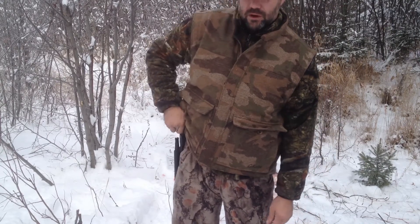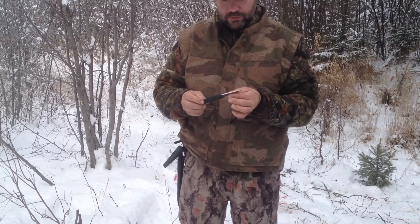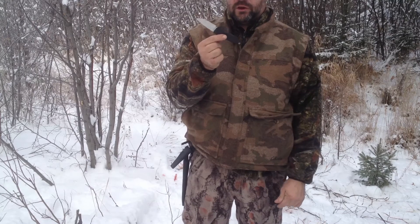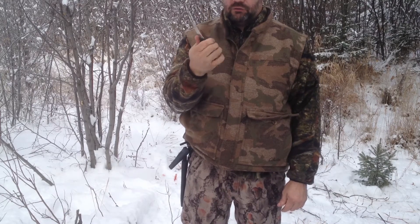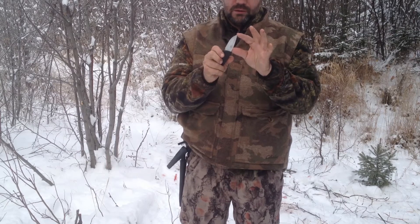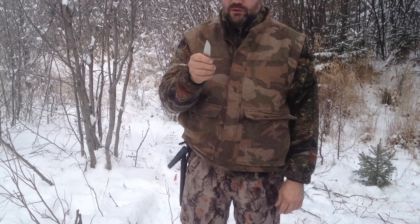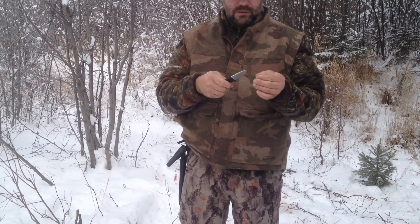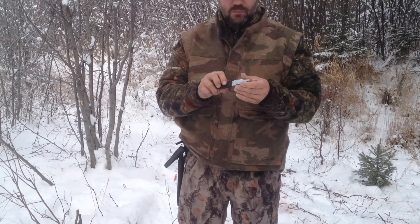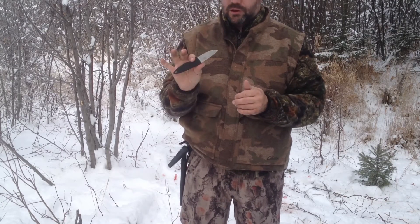The knife I use for processing the deer is the Fallkniven WM1. It's a great skinning knife — very comfortable to use. It's quite short, probably under 4 inches. It's got a nice blade. It takes a little work to get it sharp but it holds an edge for a very long time. It's great for gutting deer.